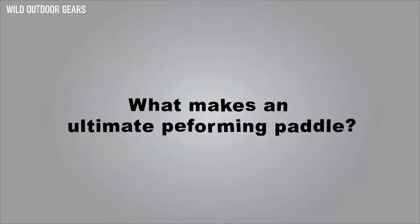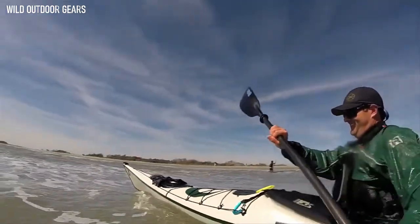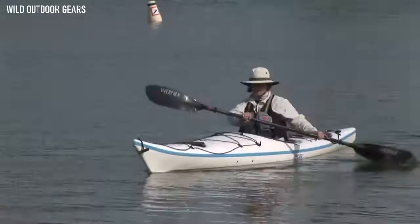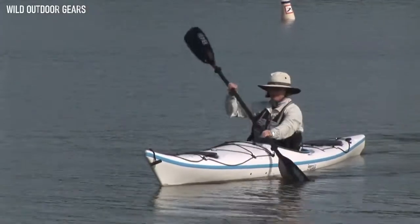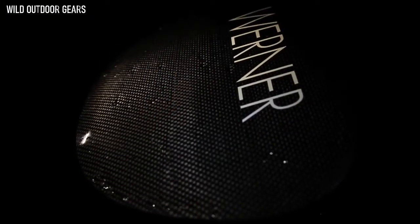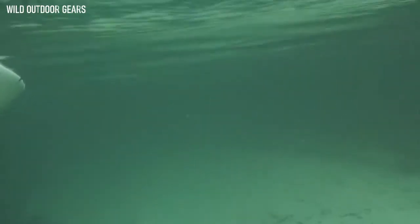What makes an ultimate performing paddle? Ultimate performance paddles offer an exceptionally light, buoyant, and quiet feel on the water, achieved with advanced design and choice of materials. The volume of buoyant, full carbon blades creates an exceedingly light feel for effortless strokes. The smooth back face offers a quiet entrance and exit, making for elegant strokes. Dihedral directs the flow of water off the blade face equally, eliminates any flutter, and allows for smoother forward paddling.